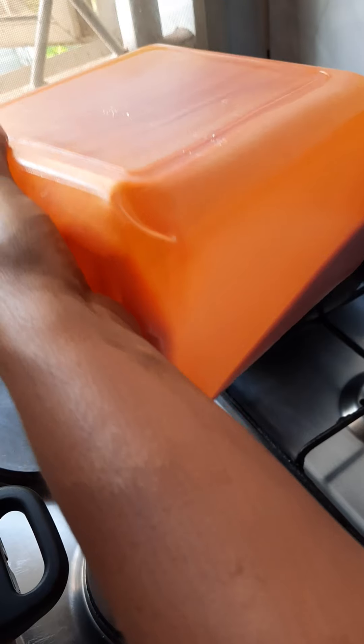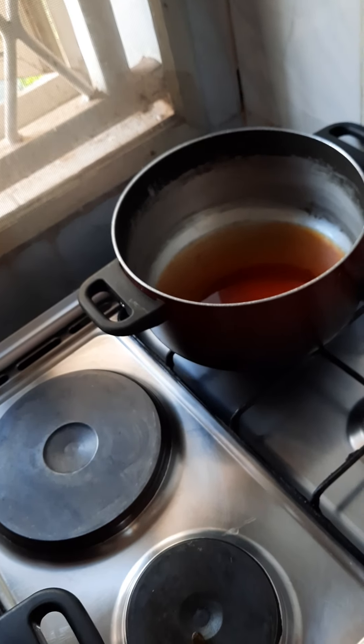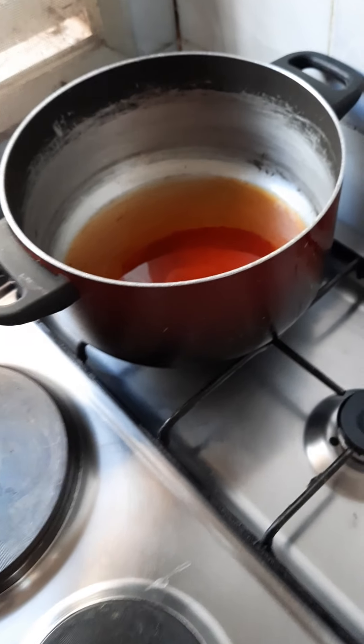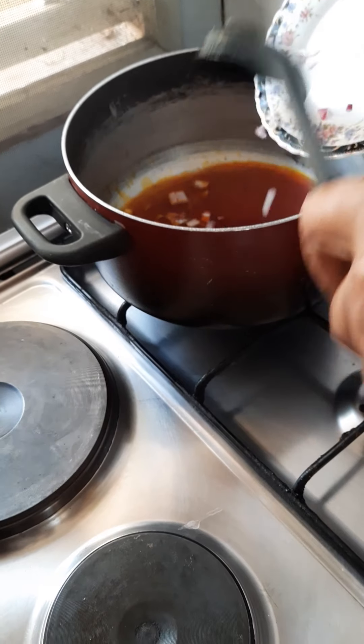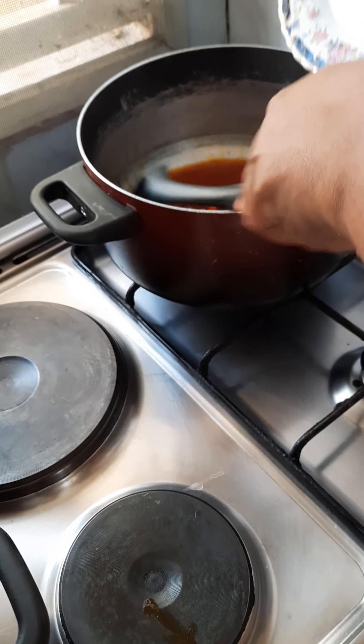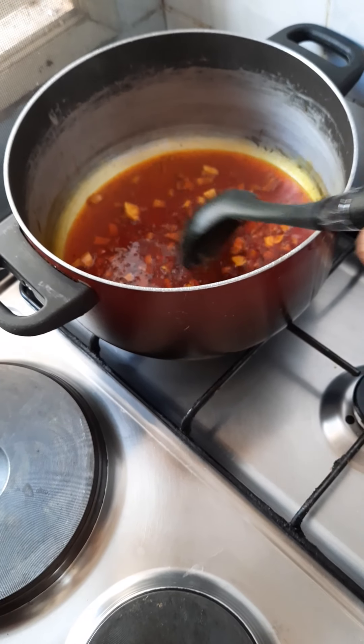In another pot, add a little palm oil and allow it to get hot for some time. When the oil is hot, add your onions and allow them to fry for some time.